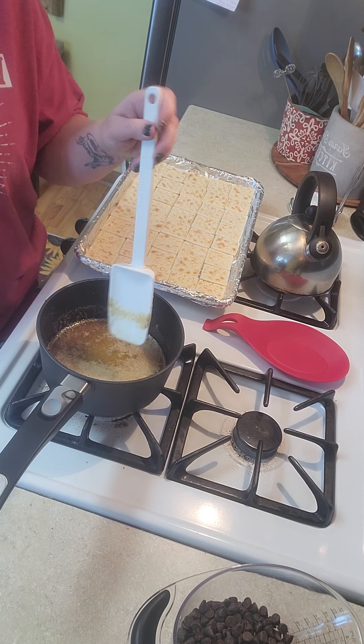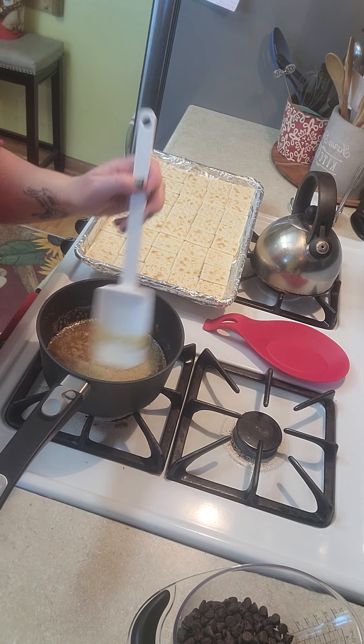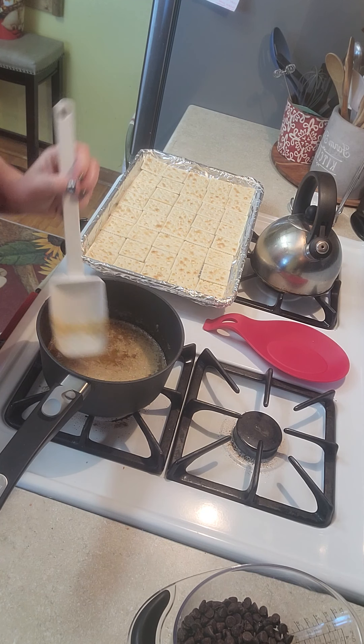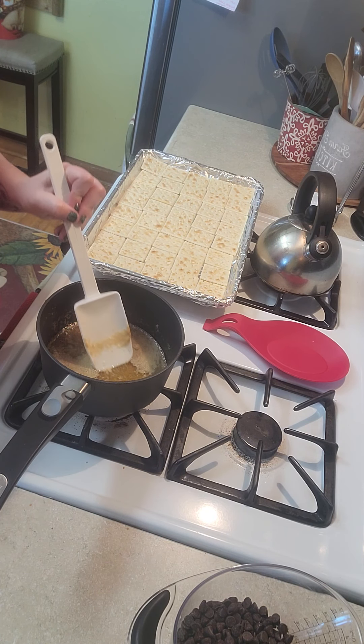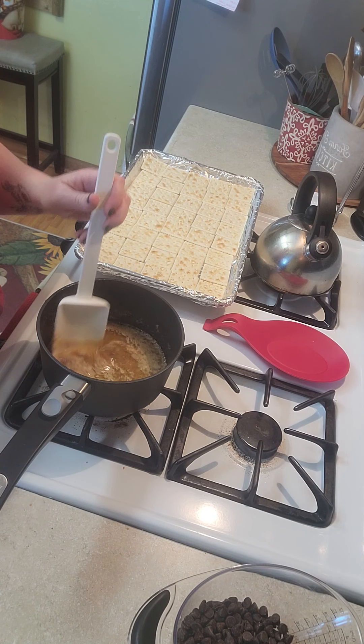What you want in the end product is the brown sugar and butter completely mixed in together. The butter is still kind of sitting at the top right now, and you want all that mixed in.